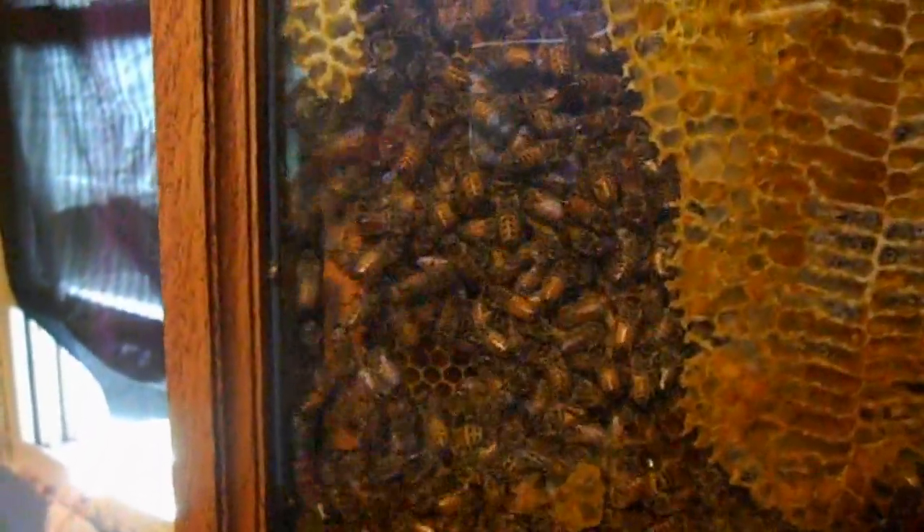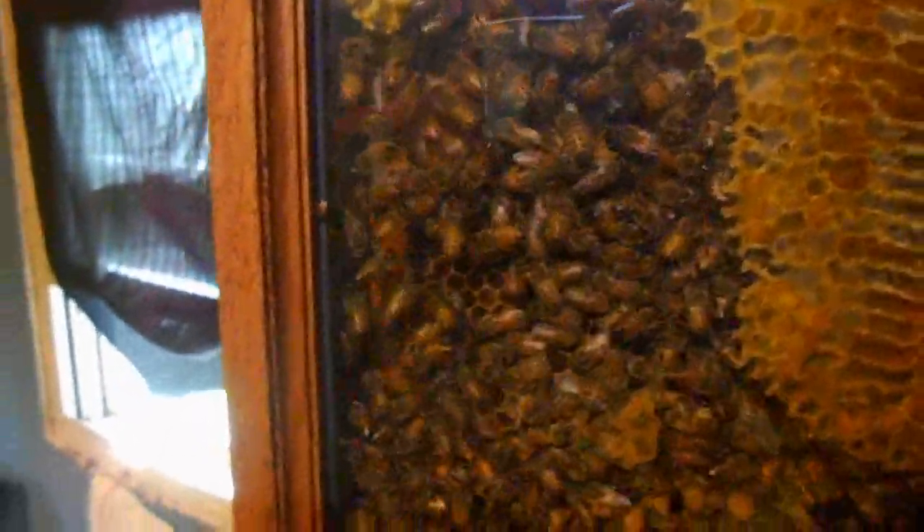Down here you can see what looks like complete chaos and traffic. What that is — if I back out a little bit — that's how they're getting up here to bring in the nectar. They're coming in across the bottom and right up the side. So if you could imagine your beehive outside, this is how it would look on the inside when the bees are coming in. Kind of interesting.